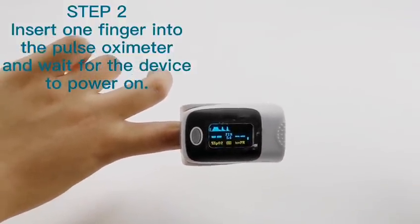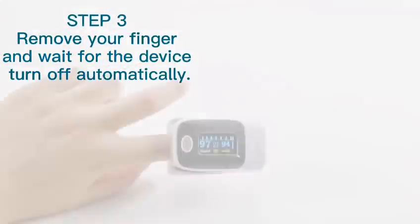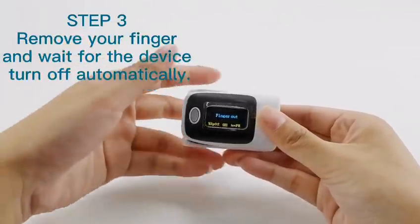After about 5 seconds, you will see the results. When finished, remove your finger and wait for the device to turn off automatically.